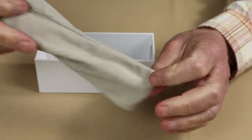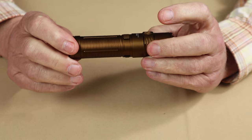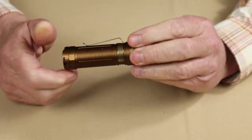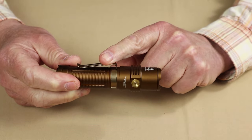Also included is a single spare o-ring and a nice little velour case. You don't often see that with flashlights. Also, the 25,000 milliamp 21700 lithium-ion battery installed in the light — and yes, it is accessible — and the pocket clip.